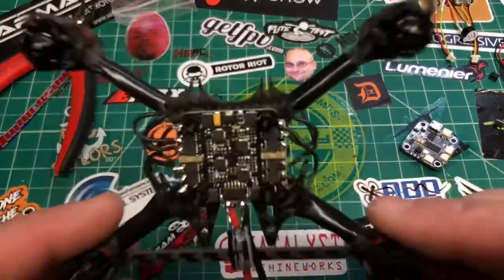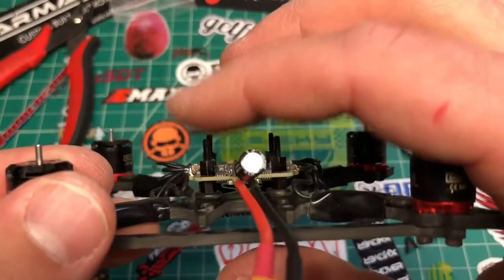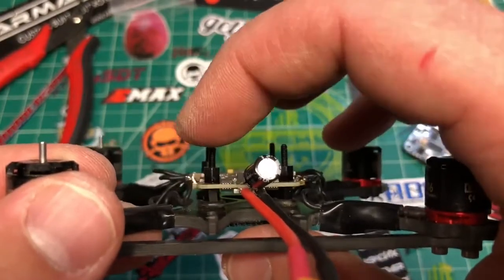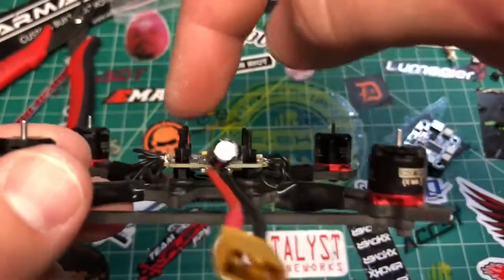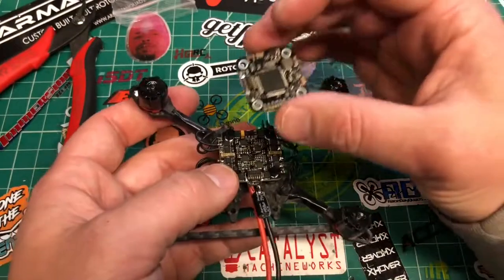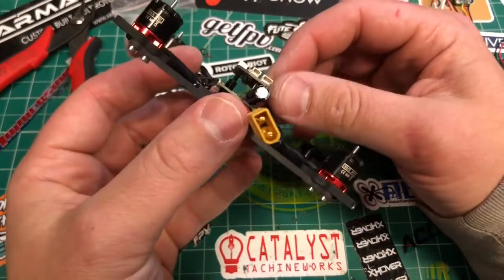So we have the ESC now mounted. What I noticed was that these two spacers are the same, but these threads are a little tall — you're going to want this to be tight. So you might have to cut a little bit off the top of these threads so there's enough space for this to fit all the way down, because you want everything to be nice and tight.